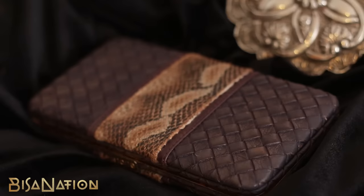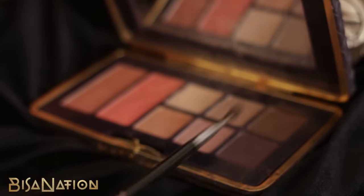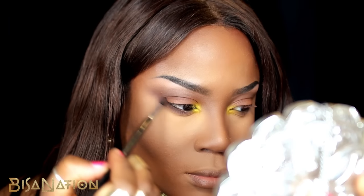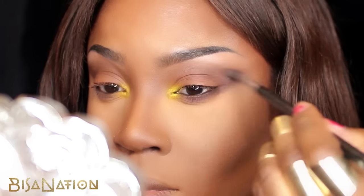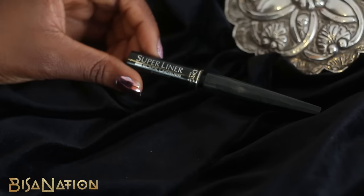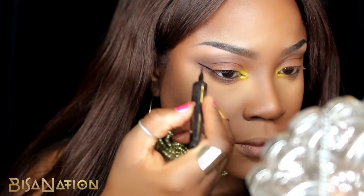I go back to the Tarte Cosmetics palette and apply a deep aubergine purple to my lower lash line to really smoke it out and create a strong smoky effect, again concentrating a lot of the product on the outer V. I use my L'Oreal liner to line my lids creating a very extended and straight wing.